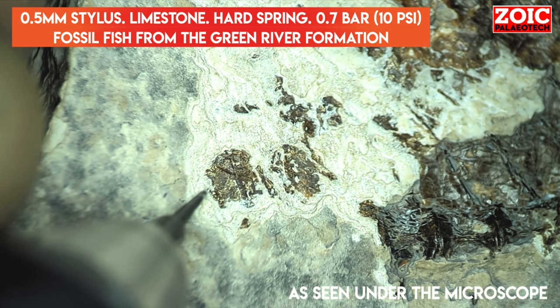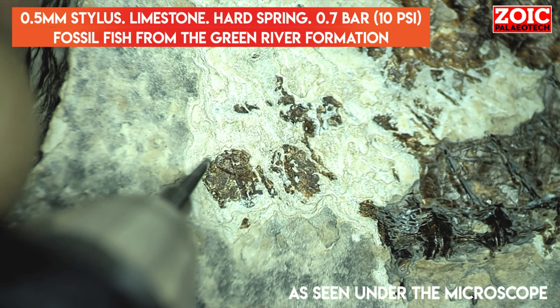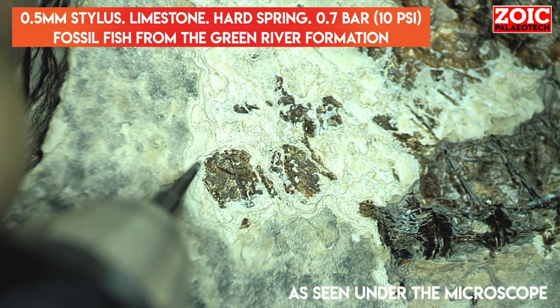This tool can be used with the unaided eye when equipped with a 1.5 millimeter to 1.3 millimeter stylus, but we highly recommend that you use this under high magnification, especially a binocular microscope, when you are using the 0.5 millimeter and 1 millimeter styli.